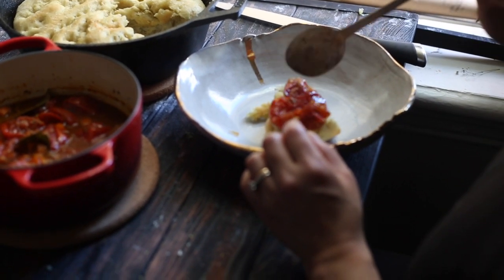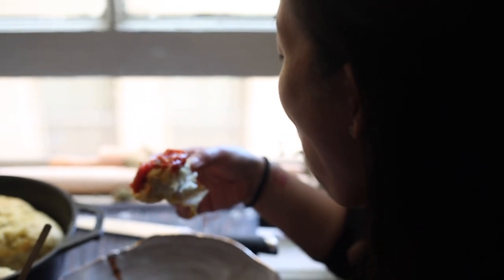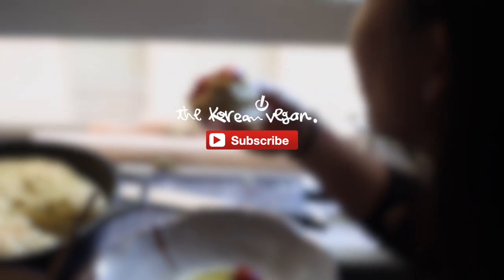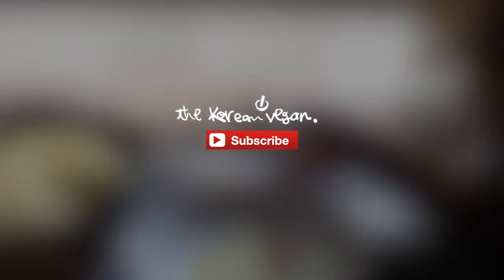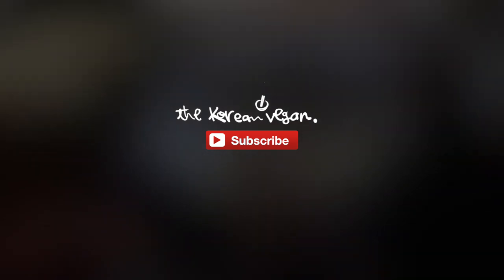If you guys like this video, please hit that like button below. And if you don't want to miss out on any Korean vegan recipes, make sure to subscribe. You can find the full recipe in the description below, as well as a link to some of the kitchen equipment I used to make this video. At the end of this video you'll find links to some of my other videos. Have a great day!